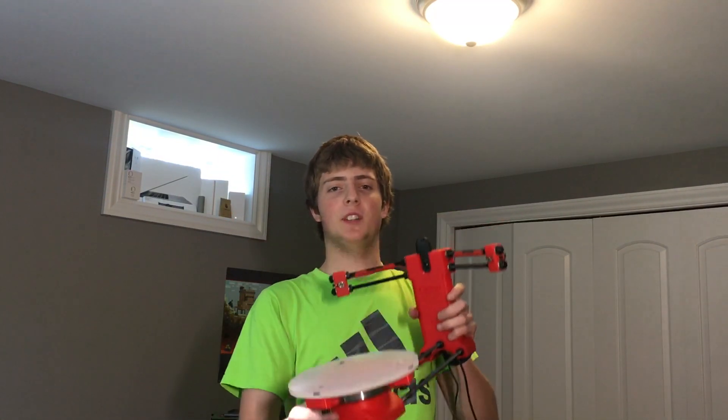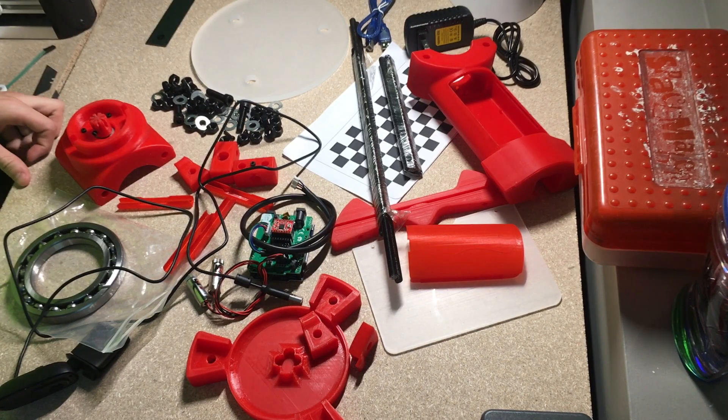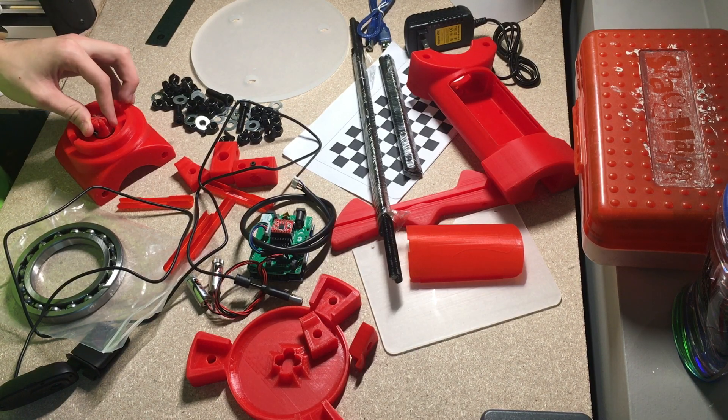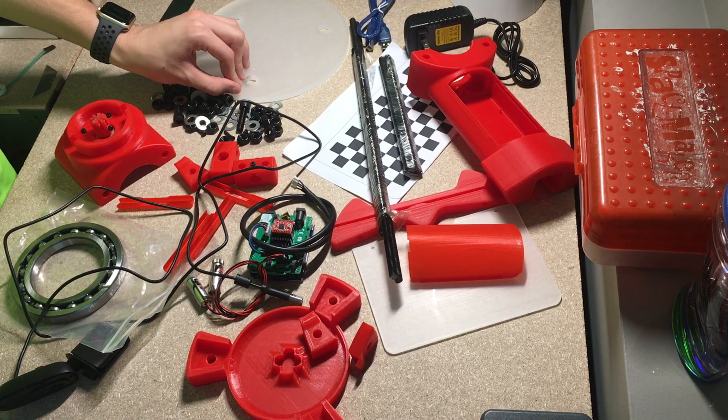Hey YouTube, Zach here, the RefreshalNerd. Today we're going to be building this. Here are all the parts for the 3D scanner laid out. We are going to go ahead and start building it.